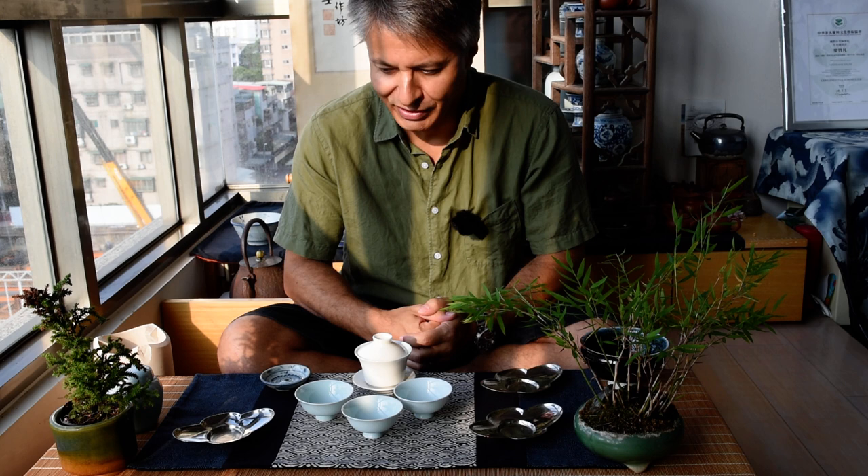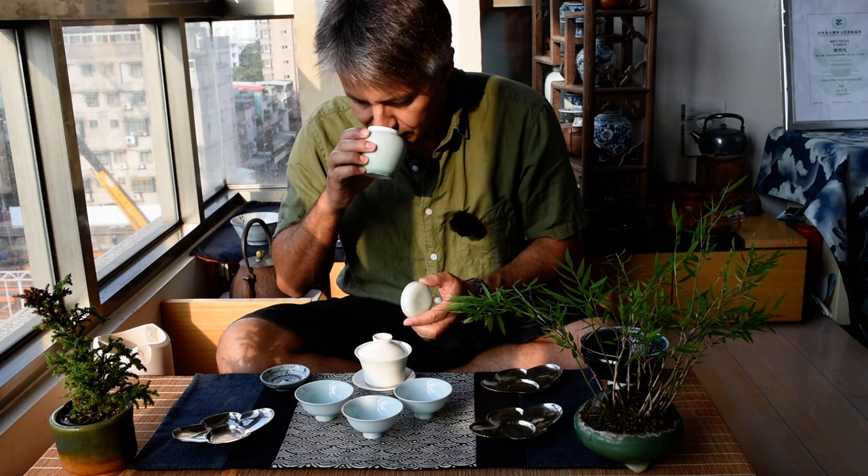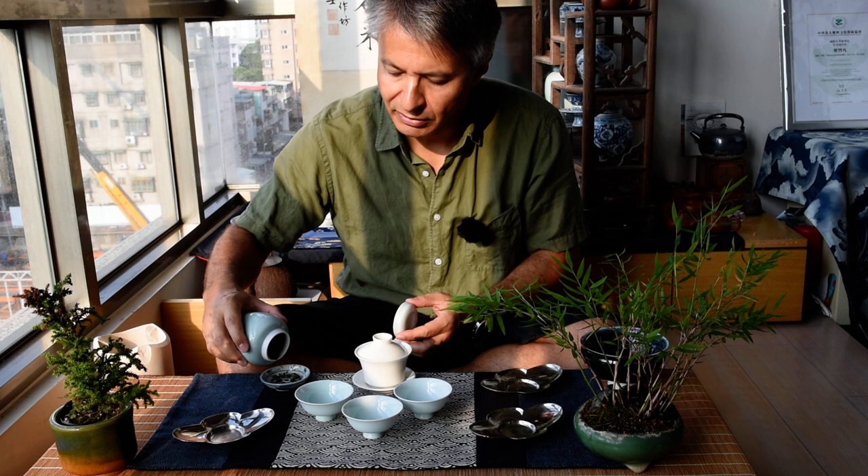Welcome back to a new Chachi lesson with me, Stéphane Herler. Today I'm back from the tea mountains in Shanin Shi and Alishan, and I was able to find some very nice high mountain oolongs from this spring. I'll show you how to brew one — the Shanin Shi Day 2, harvested on May 3rd 2020. Today is the 9th, so it was just harvested six days ago.